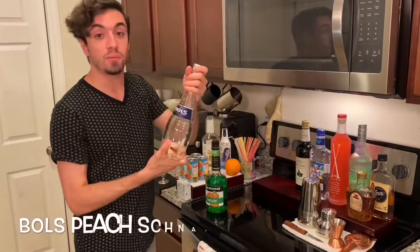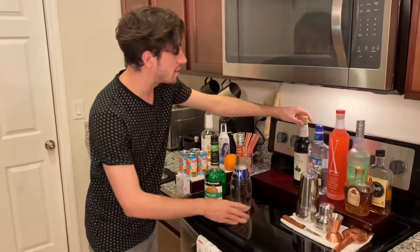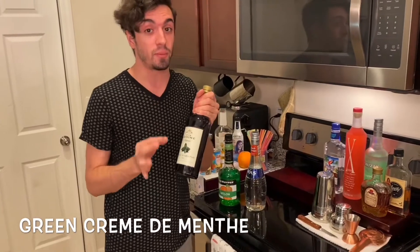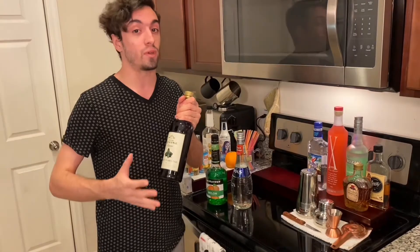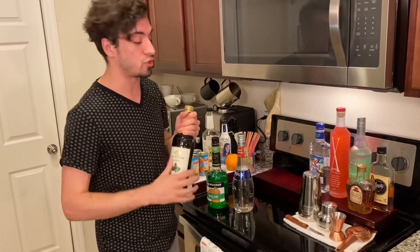The next thing is peach schnapps — I actually went with Bols, just like the recipe calls for. And the last thing is going to be crème de menthe. Now it needs to be a specific crème de menthe — it needs to be green in color. It can't be the clear crème de menthe, otherwise it won't give you that really cool green color that the Welsh Dragon has at the very end when it's all shaken up.